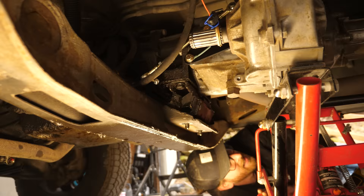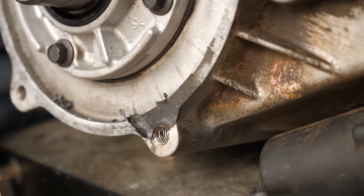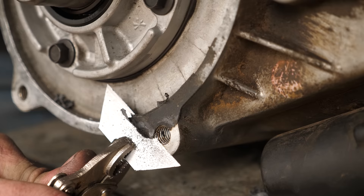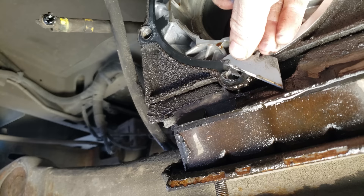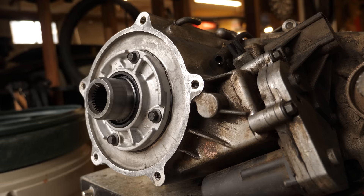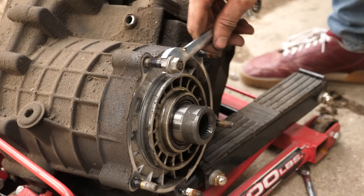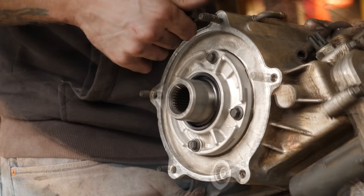There are just a couple things we need to do to our new transfer case before we put it in. First off is to clean the mating surfaces of any old gasket material. You can use a fresh razor to do this, but be careful because you can easily gouge the soft aluminum. If you take your time though, it works really well. For some reason the wrecking yard I bought mine from removed all the mounting studs, but using two nuts tightened together we can remove the studs from the old case and transfer them onto the new one. I'm adding a small amount of Loctite as I put everything together, as this is going to be a high vibration section of the van.